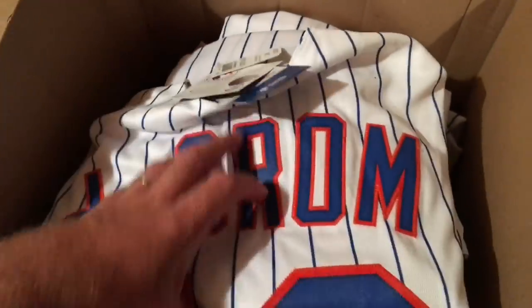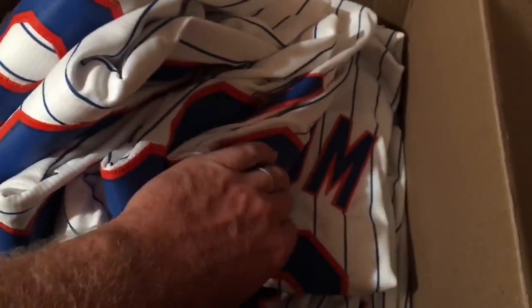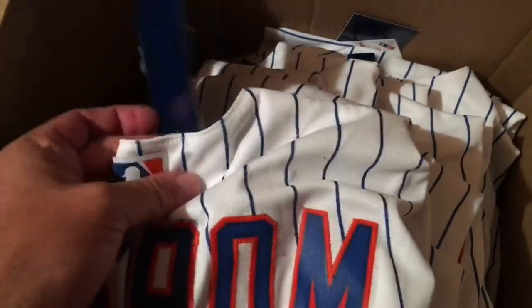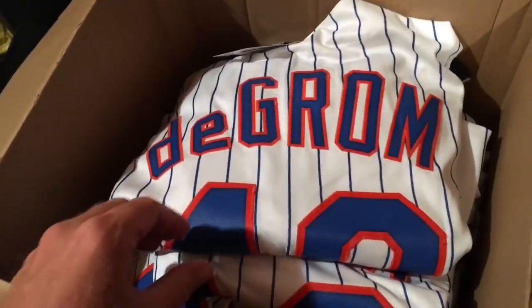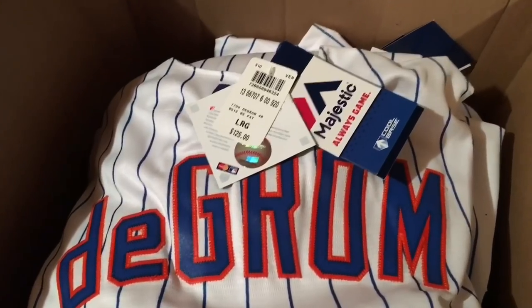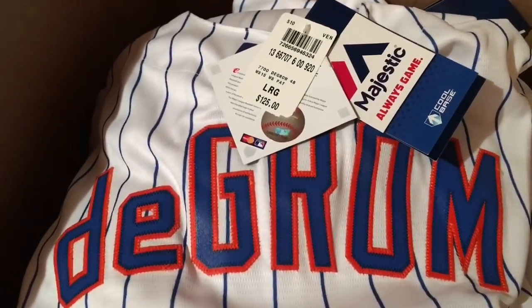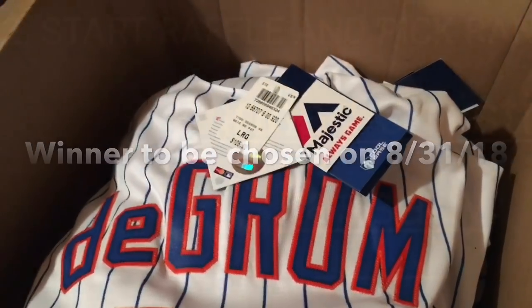Now this jersey — I'm giving this away to one subscriber and commenter. What I did was go through every video and picked 14 finalists using a website that selected a winner from each video's comment section. I'm going to put all those winners against each other in a wheel spin and the last one standing wins the jersey. I'm also going to give away this jersey at cost to any Patreon patron — I paid $33 for it. And I'll probably put some up on eBay for around $60 to $70.